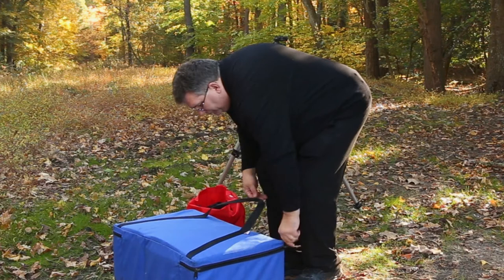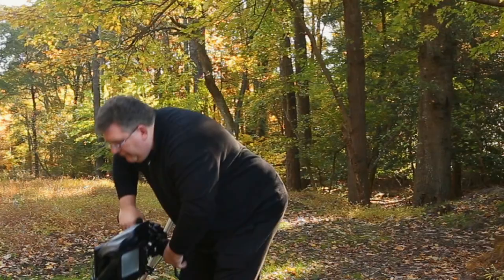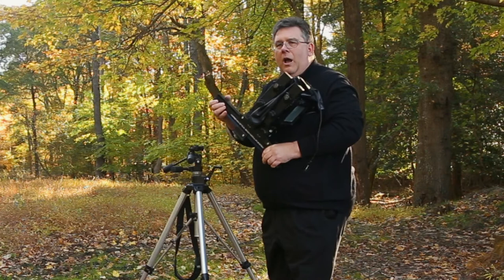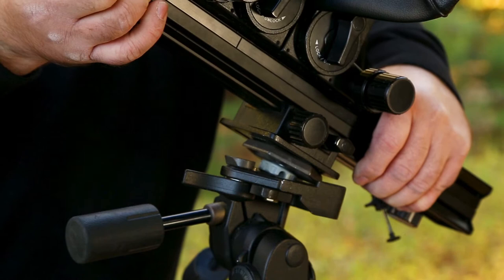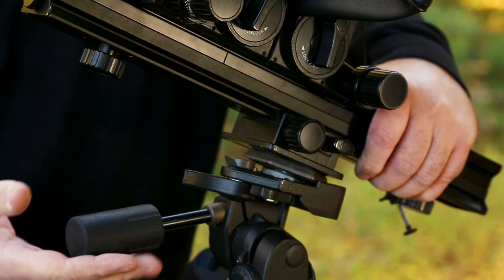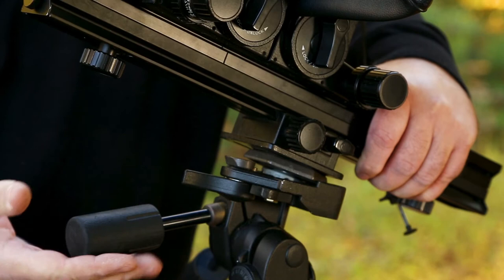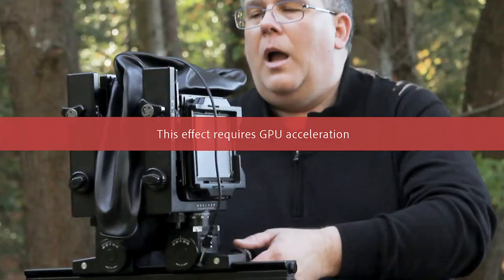We're going to open up our bag. Inside our bag we have our Horseman 4x5 camera — this is a rail camera. You can use a field camera in this kind of situation; it's a lot lighter than the rail camera, but this is the camera I use all the time for shooting 4x5. We're going to use both hands, put the front of our quick release into place, making sure the ground glass is facing back towards the pan handle. Then we'll pop this into place and make sure the release lever is nice and tight. And now we have our camera on the tripod.